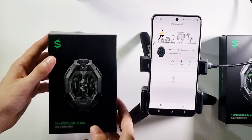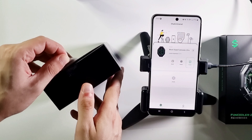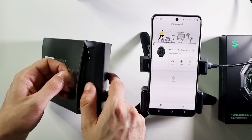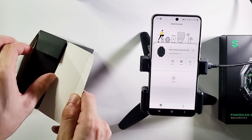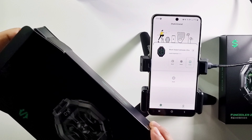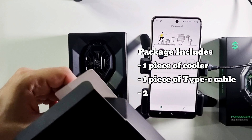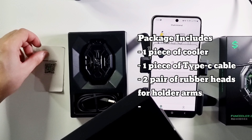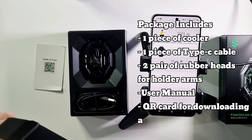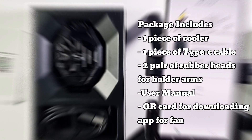As you guessed, I opened this box and used it before, but packed it again to make this video. When you open it, you get one cooler, one Type-C cable, some rubber heads, a QR code, and a user manual.